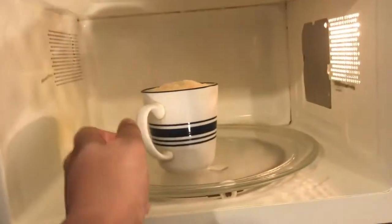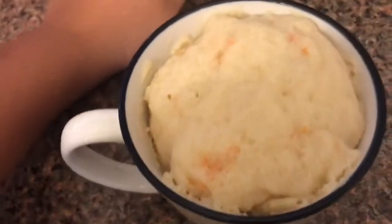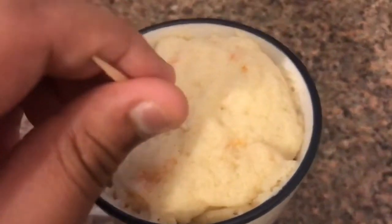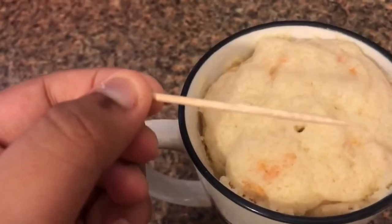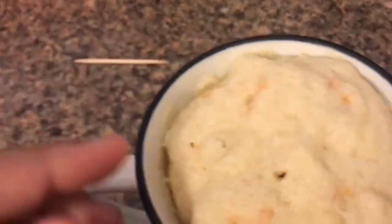So I'm going to bring this mug cake out. You can see the carrots we put inside. I'm going to take this toothpick and put it inside and check if it's clear. Oh, it's very clear! So I'm going to put the toothpick away.